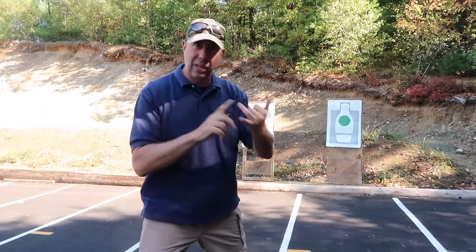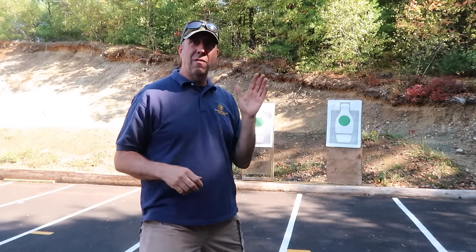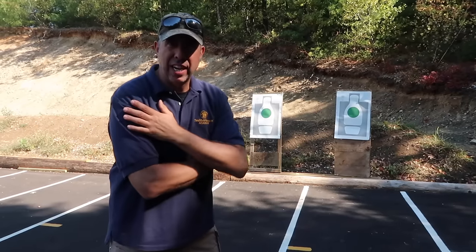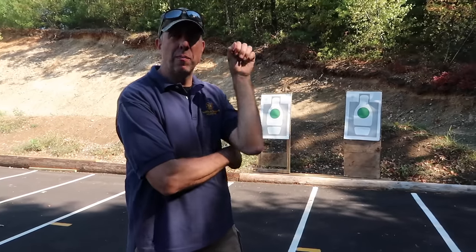The number one reason I see malfunctions — and this goes through everything: police, Marines, civilians — when it comes to pistols, the number one reason is because the shooter did not properly load the firearm. It happens in two separate ways: number one, the shooter doesn't load the gun right and there's no bullet in the chamber; or number two, the shooter doesn't load the gun right and the gun doesn't go fully into battery. I'm going to cover both of those right now.